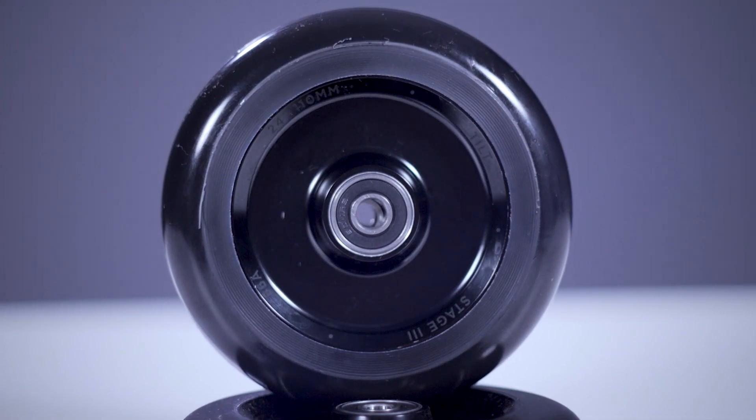This wheel features an 86A durometer. What that means is that the urethane is on the softer side, which makes this wheel ideal for skate parks with smooth surfaces. The Duraire wheel features an aluminum full core — one of these wheels comes in at 8.4 ounces on the scale.